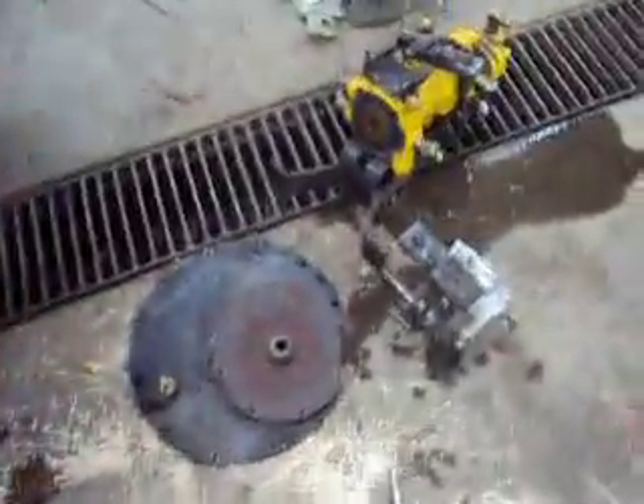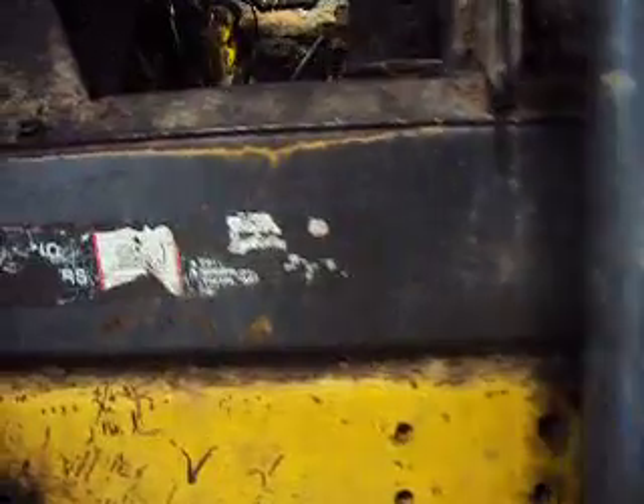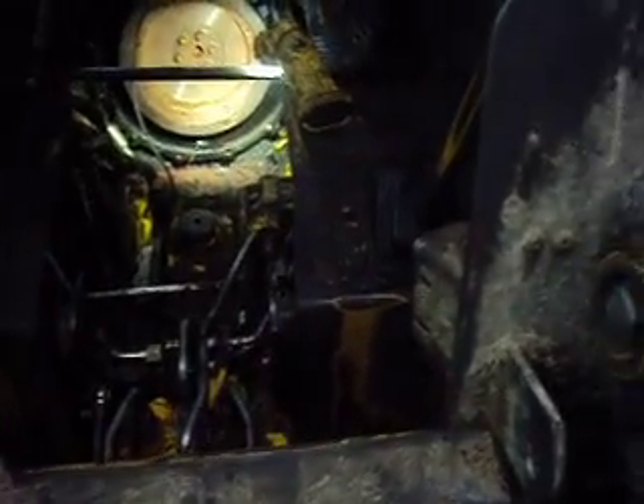I haven't made a video in a while. What we have here is a New Holland LS150 skid steer. The complaint was that this thing all of a sudden had no hydraulic pressure and would not move anymore. I did a pressure test on the pump and noticed nothing - zero pressure.